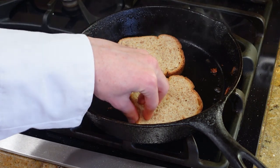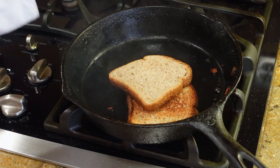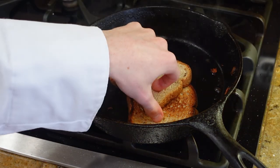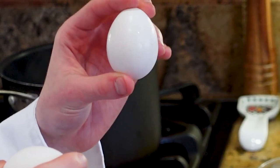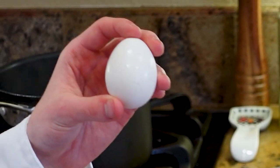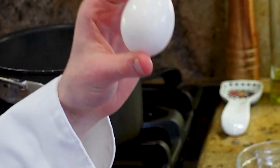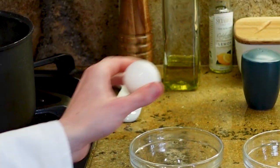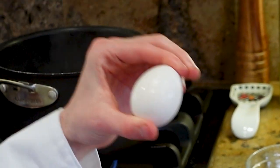Take two pieces of your favorite kind of bread and toast them with the remaining fat inside the pan. Now it's time to make the poached egg. You don't want to risk the yolk cracking when you put your egg in the pot, so we're going to crack our eggs in separate bowls to make sure the yolk stays intact.